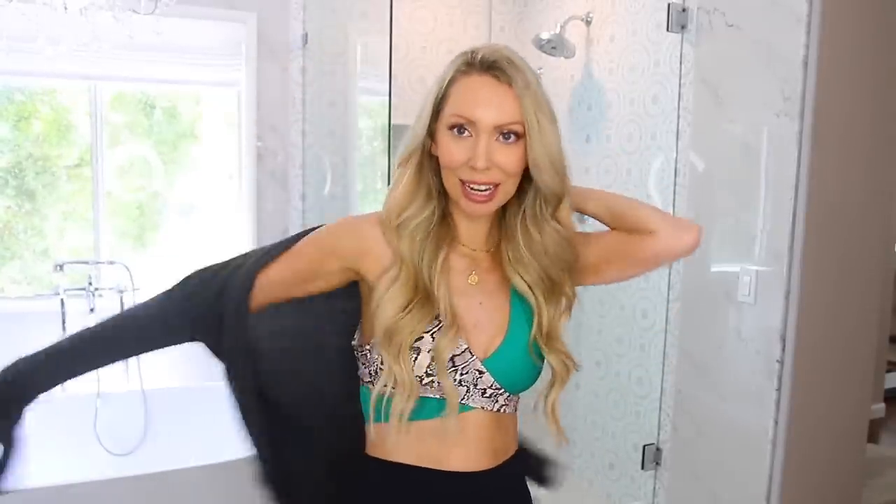It feels quite supportive, and it even looks good from the back — which you never know with these things. I just did it with another bottom to mix it up. I like that you can mix and match using bikinis you already have. What I am most surprised by is that this feels very supportive.